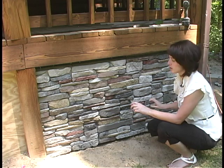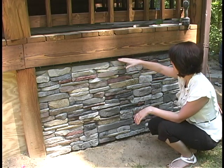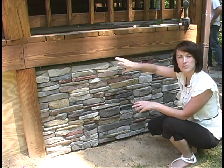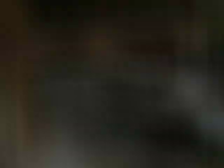We laid our starter strip, we locked the first row onto our starter strip, and then we've continued to work our way up. Now, as you can see, we've gotten to the top, and you have a few options for finishing out the top. You can always use a piece of universal trim or any kind of trim that you like, but we have decided to cut the stone and actually piece it in.